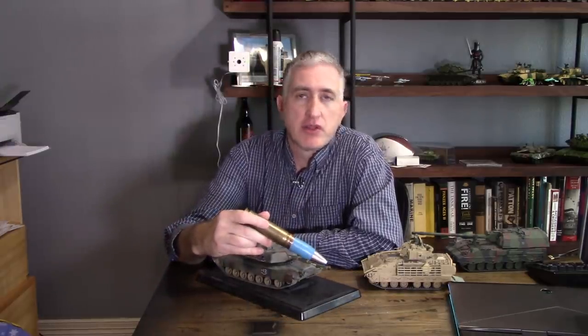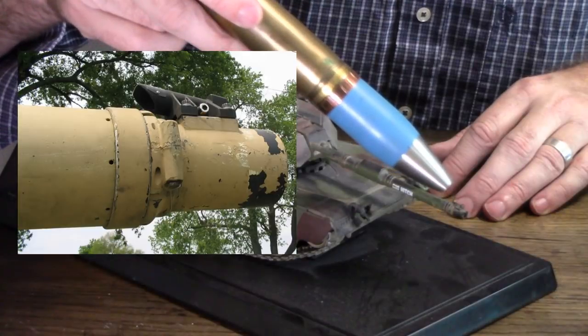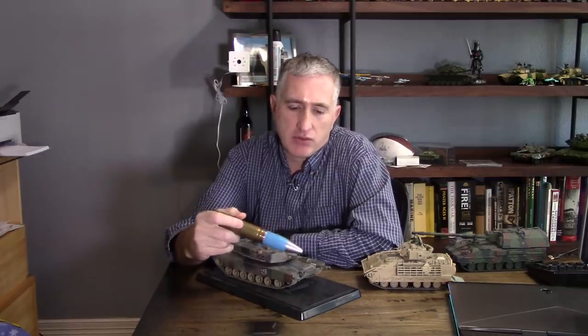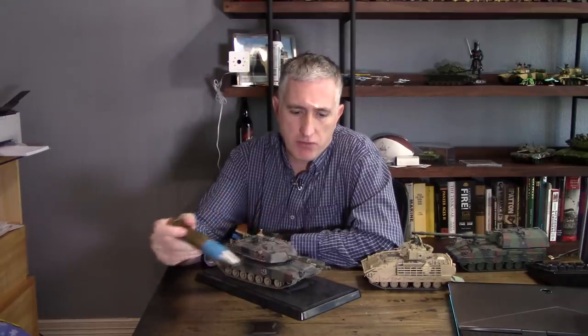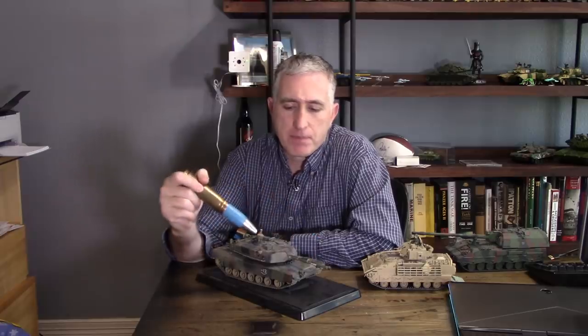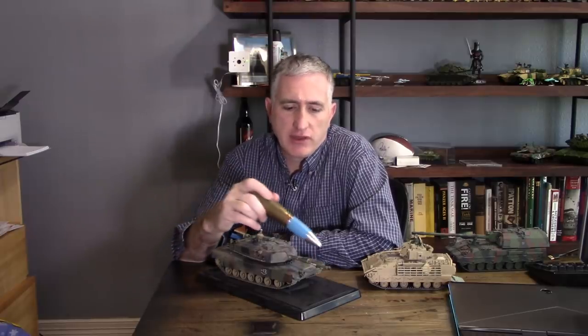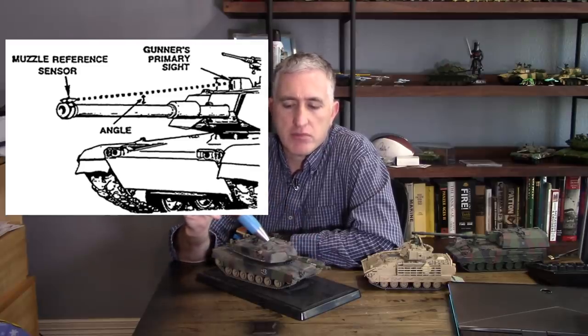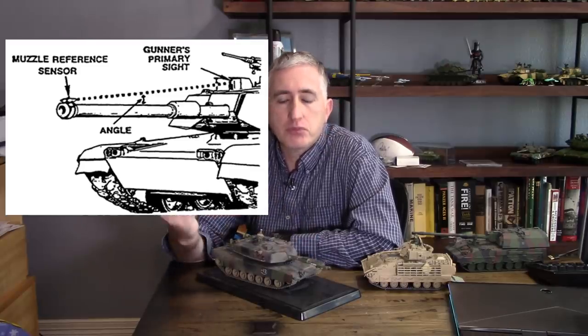At the front of the gun here is the muzzle reference sensor, which started showing up more or less with Chieftain, give or take. It's a little tube — it's the only radioactive part on the tank, at least on an American tank. There's a little bit of tritium in it and at night you can actually see this thing. What it does is it tells the computer — or at least tells you — where the end of the gun tube is compared to your sight.